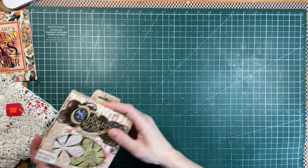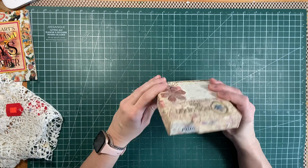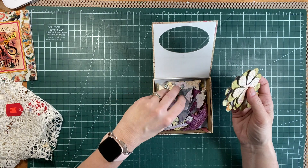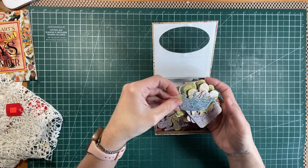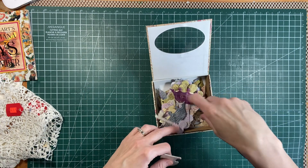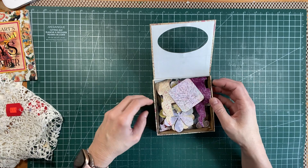We went to the thrift store and they had these chipboard pieces — the Once Upon a Time Princess shapes. It hadn't even been opened, still sealed shut. I don't know if someone bought it and decided they didn't want it. There are flowers, princess shapes, castle shapes, unicorn crowns — the pieces are all still together. There are keys, corner pieces, and a couple of scrolls, which just look fun. They're very vintage looking and so pretty — they sparkle and shimmer. They can be added into any of your projects.